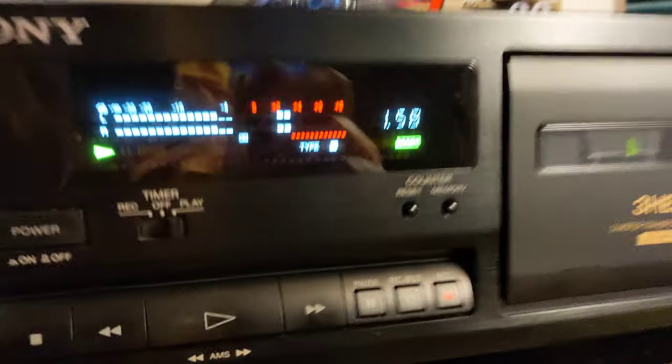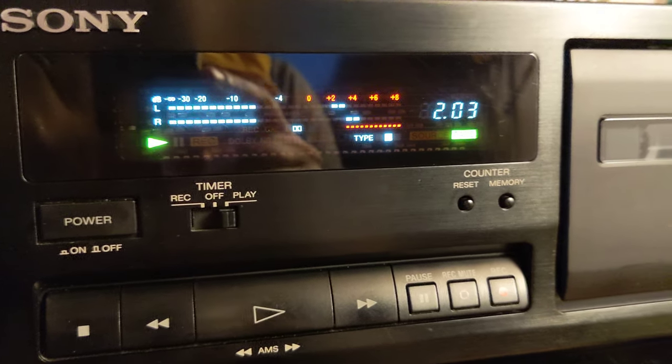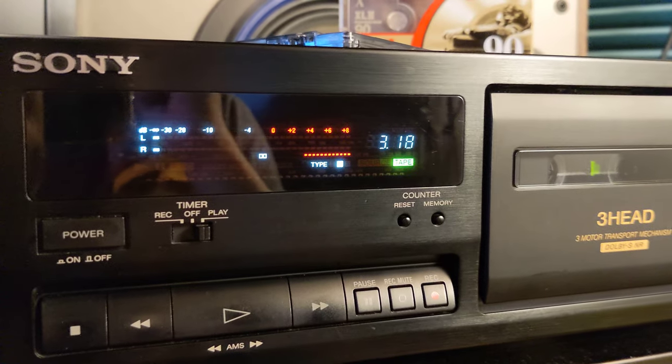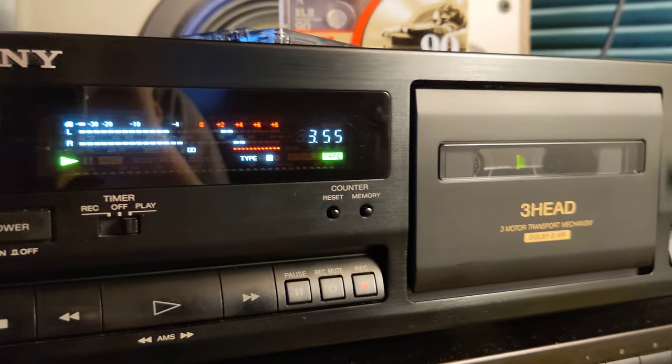Basically, if you can stick before the red that would be fine. Now we are going a little bit over, but you know how it goes — especially with Dolby S you can go a little bit more. It's working just fine; all belts are replaced, also the pinch roller.